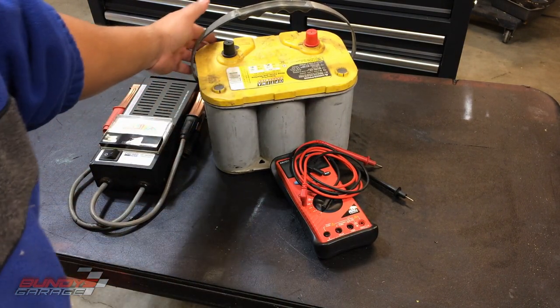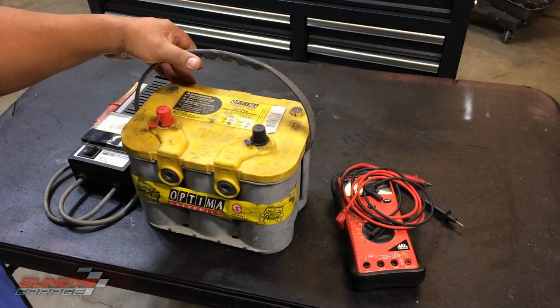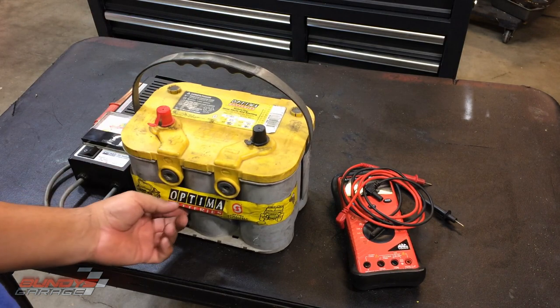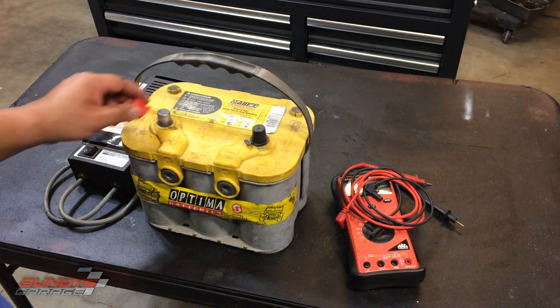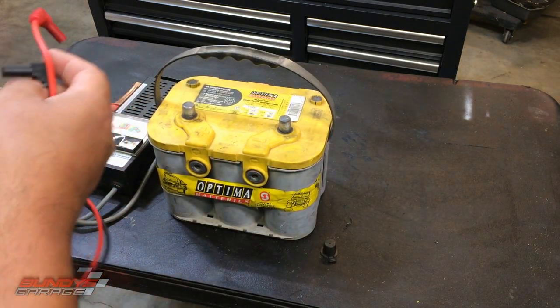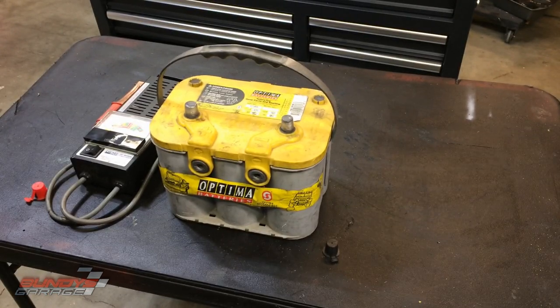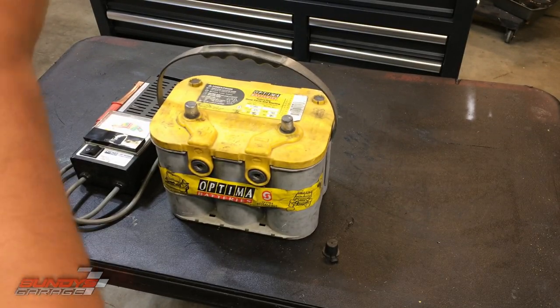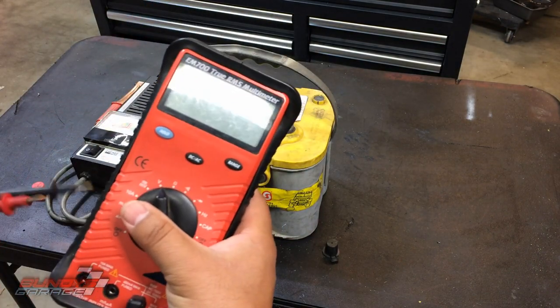Someone gave this Optima battery to me for free — they said they got it about four or five years ago and it's not holding charge. They weren't sure why and asked if I wanted it. First thing I like to do before trying to restore it is see what it's actually sitting at, so let's take a voltage reading. I have not done anything to this battery, just got it in my hands.